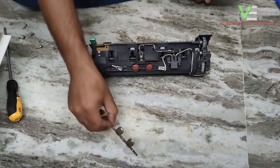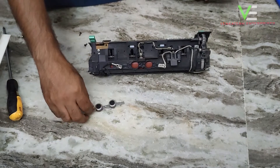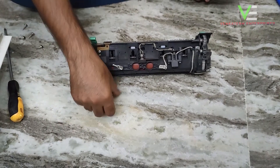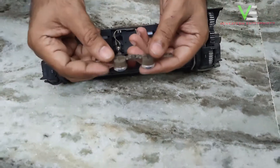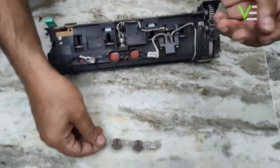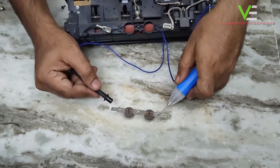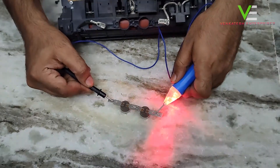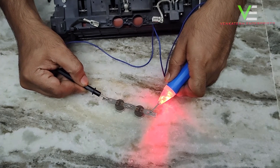You have to remove the carbon on this thermistor to fix the fuser error. Then check with the lamp tester — if the light is blinking, your thermistor is okay and the carbon is gone.